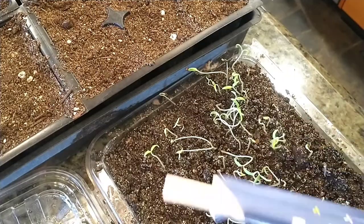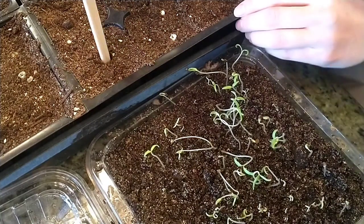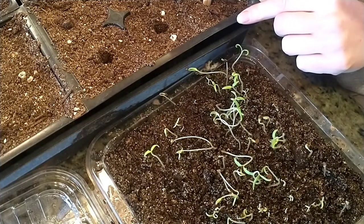With my trusty chopsticks, I'm going to dig down to make a hole in my soil pot. Tomato plants will grow roots from the entire stem, so to fix your leggy tomato seedlings, you just bury the stem in soil. It's going to sort the rest out later.